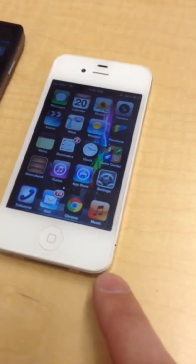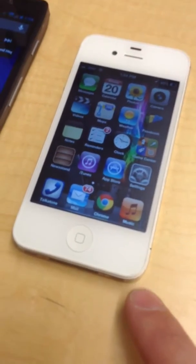This one runs iOS 6.1.3, which is jailbroken for some cool little hacks.